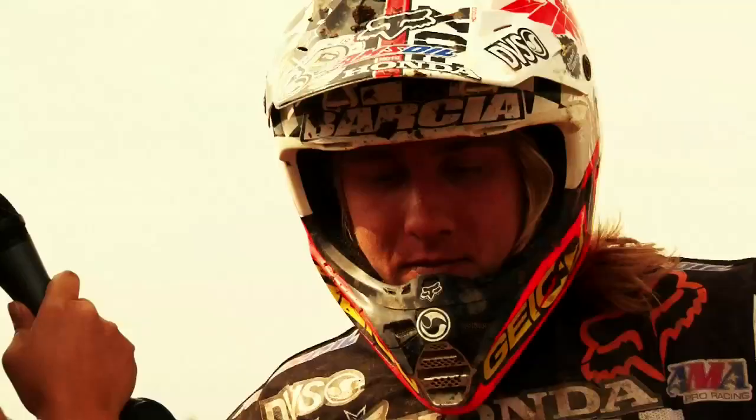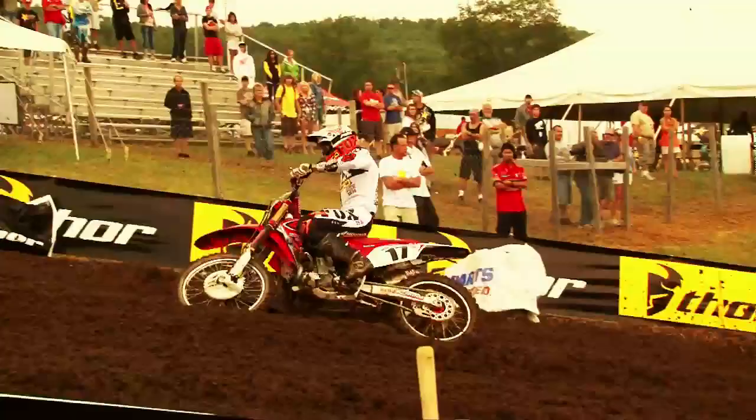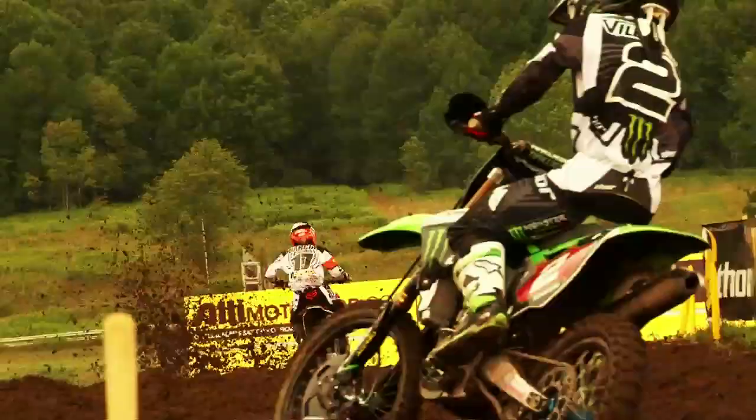Alright Justin, this is kind of a change for you out here on the factory Honda 450 instead of the 250. Yeah, you know, I'm having really fun out here. The 450's a big bike, Honda has a really good program, and the bike's working awesome. The track's starting to get pretty rough but I'm just going out there and having fun.